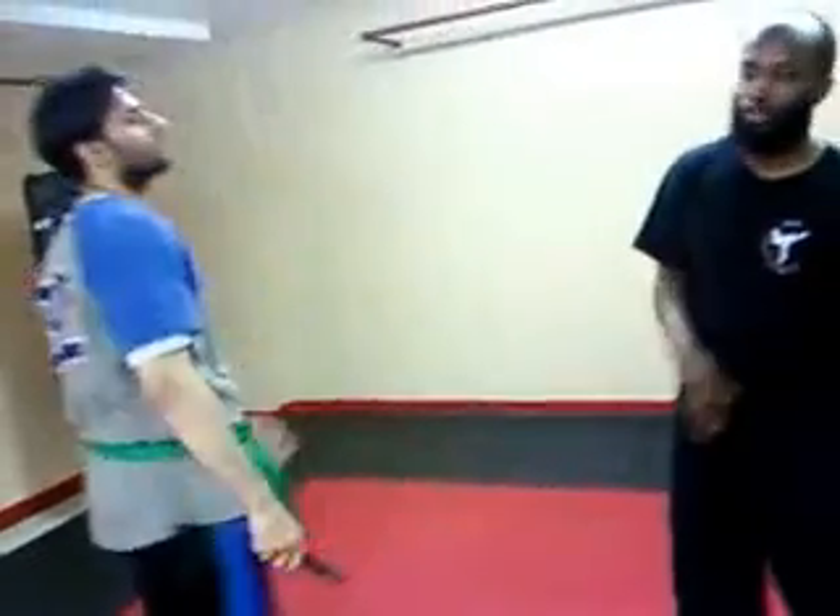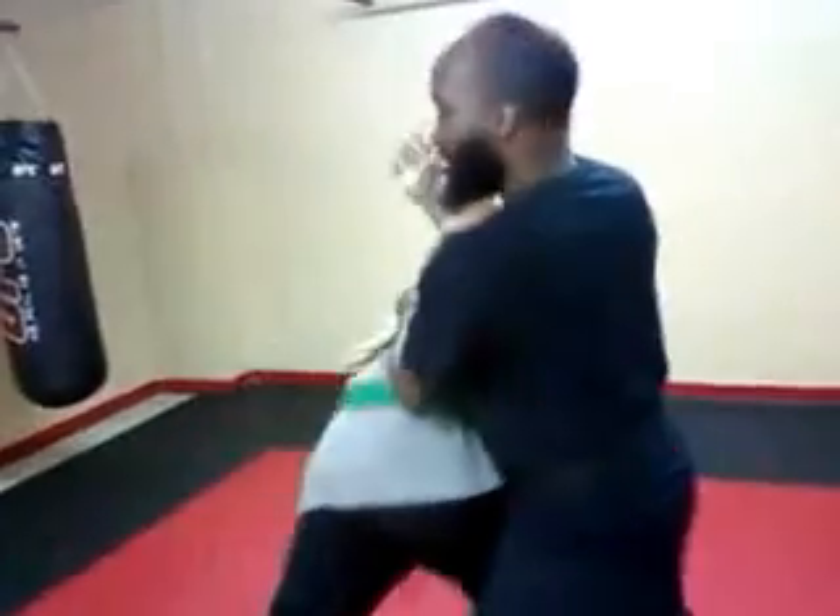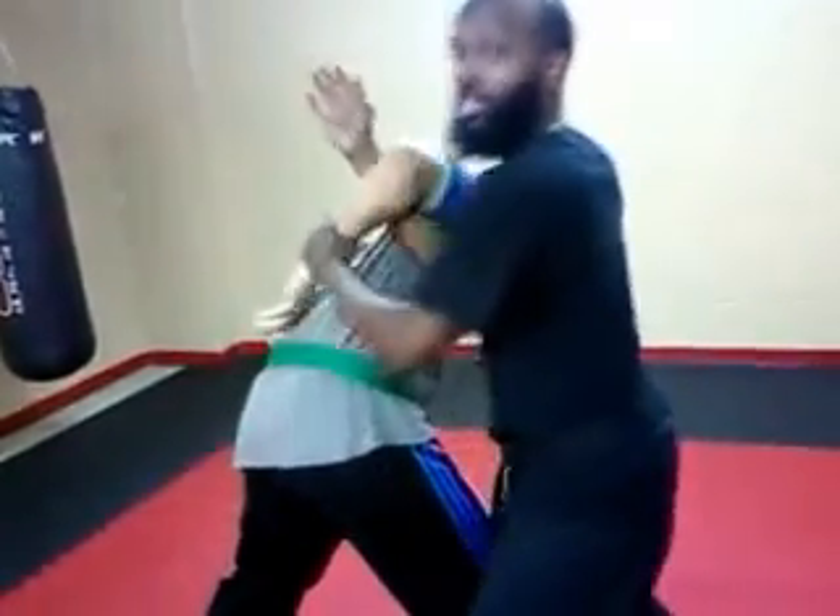So do a couple reps and we'll finish off. Go. One more time. Ready? Thank you.